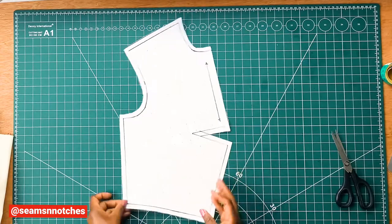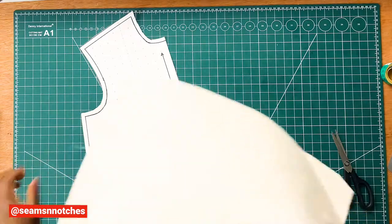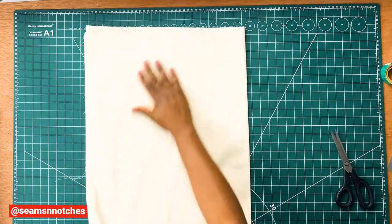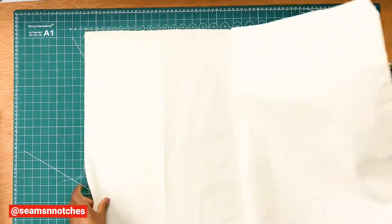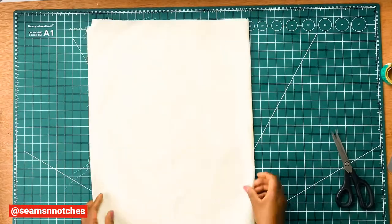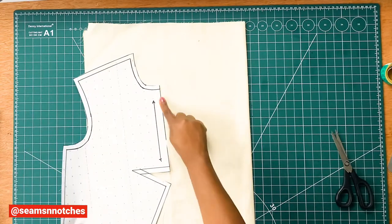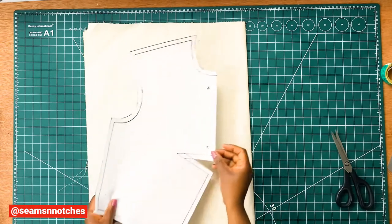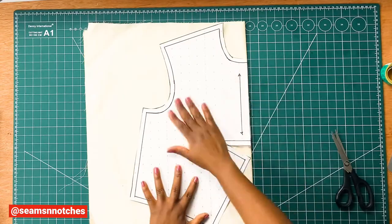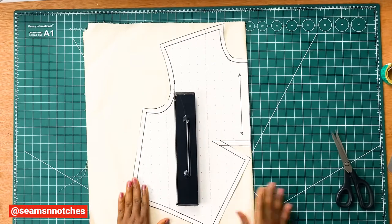Now that we have our pattern ready, remember we are going to be placing this pattern on fold. We need to get our fabric. Make sure we fold our fabric because it is going to be placed on fold. Once our fabric is folded, we need to get our pattern, making sure we follow the grain line — our pattern should be at the edge of the fold line. Then once that is done, we need to secure our pattern with our sewing pins.